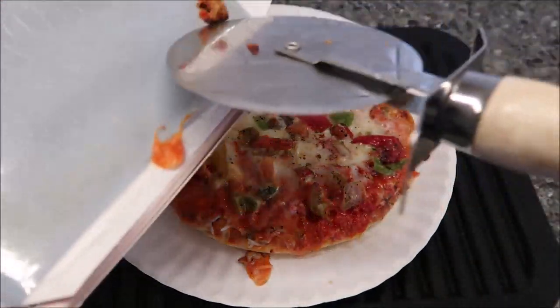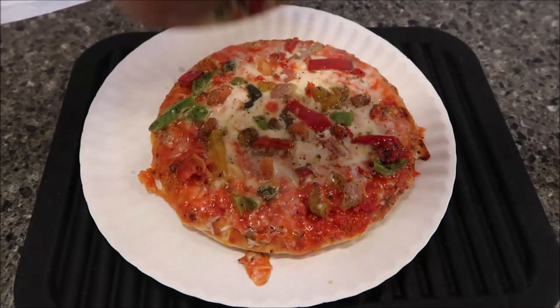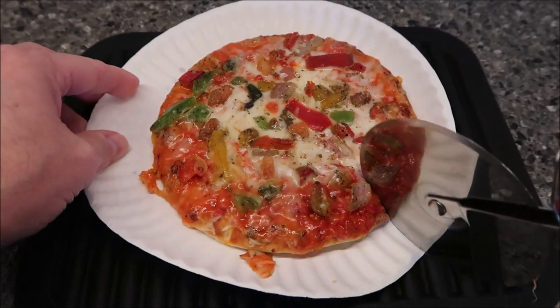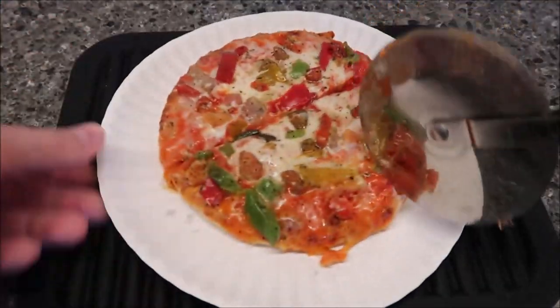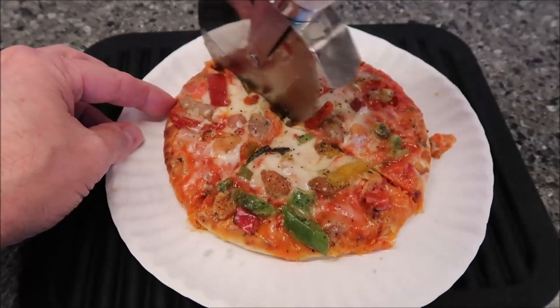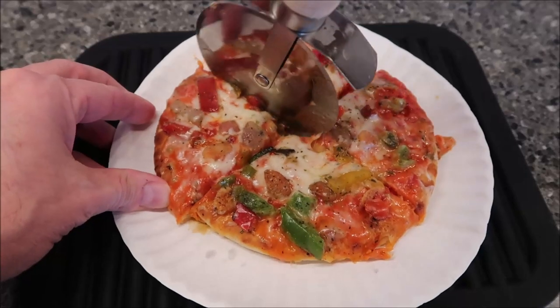I can get some crusty pieces of cheese — I like a little brown piece of cheese. I'm going to cut this right here. It's pretty easy to cut; it's not super hard, but it probably would be nicer if it were a little crunchier and crispier. It's pretty soft.